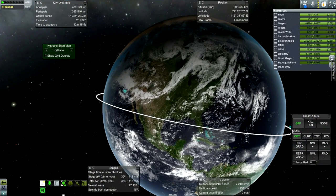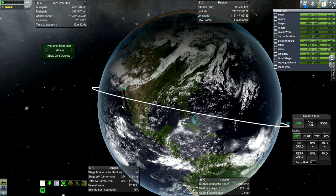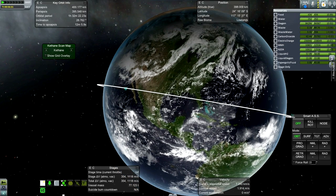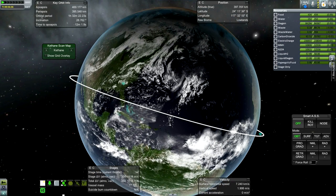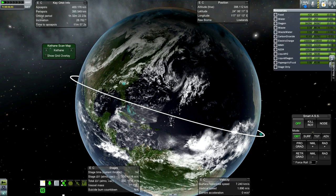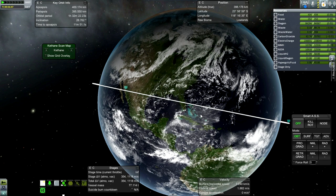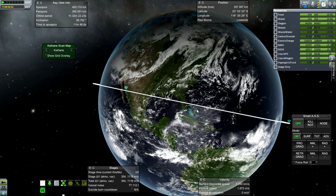Obviously our orbit is going to be precessing with respect to the surface. The simplest thing is to wait a day — after a day, the orbital precession will reset at this orbit. The shuttle's infamous cross-range ability: during testing I can't seem to make much use of it. I could probably deviate by one or two hundred miles, but nothing like the two thousand they said it was able to do.